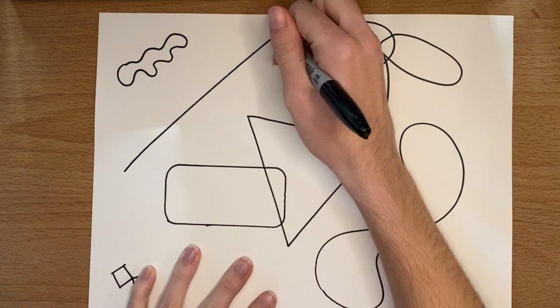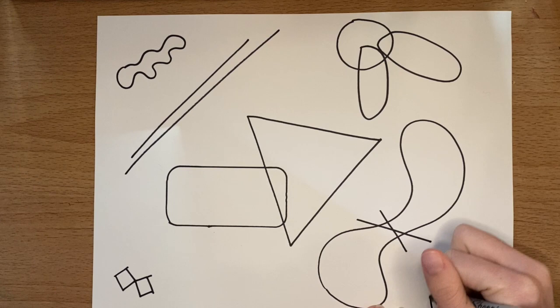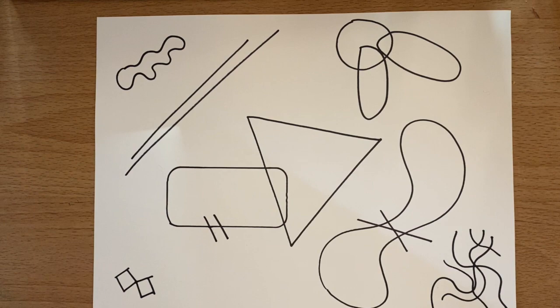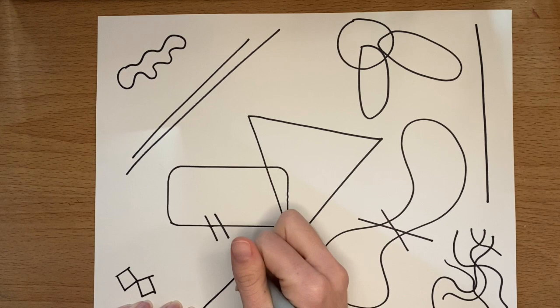Once you have the amount of shapes you want, we're going to add some random lines in here as well, because that's what Vasily Kandinsky also did. They can be straight lines or they can be squiggly lines. You're going to want to make sure that some of your lines cross different shapes and some of the lines cross each other. I added about ten lines total, but you don't need to add too many because we don't want our page to look too full.